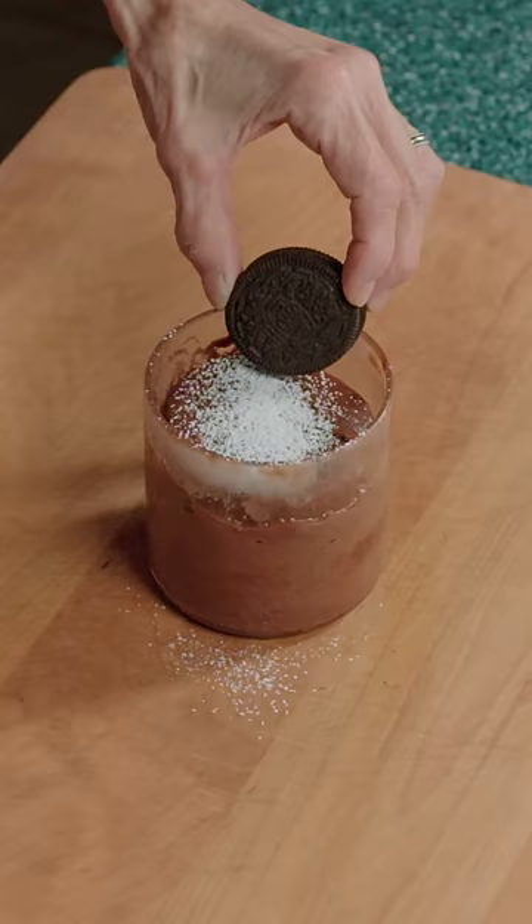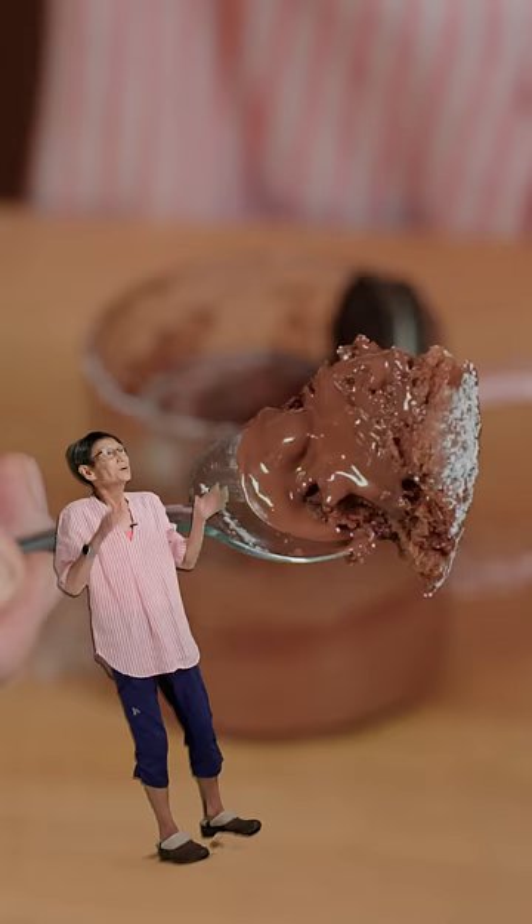Cook for one minute, top with powdered sugar and an Oreo. Watch out for the lava — there's nothing better than this.